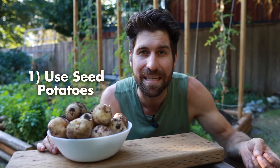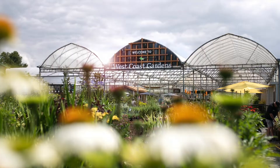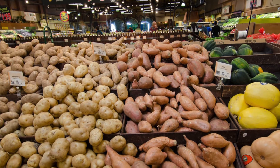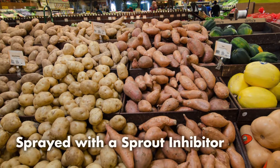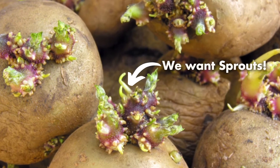The very first step for growing amazing potatoes is to use seed potatoes. You can pick these up at any garden center or nursery. The key difference is that seed potatoes are meant for growing more potatoes, whereas grocery store potatoes could be sprayed with a sprout inhibitor to make them more shelf stable. We ultimately want sprouts coming out, because that's how the plant begins to grow — so seed potatoes are primed and ready to put on a whole bunch of growth.